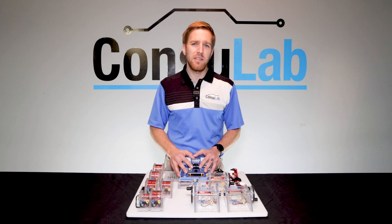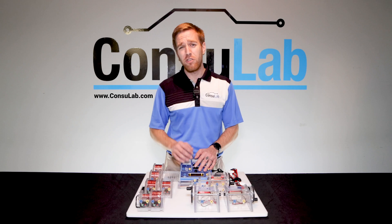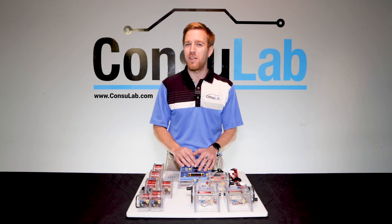To find out more about this amazing product and to get one for your classroom, visit Consulab.com. And remember, electromagnetism — it's just the beginning. There's so much more to come.